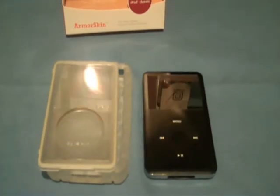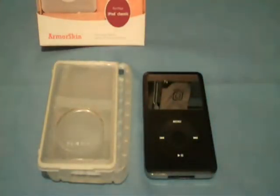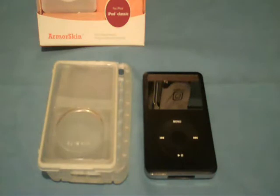Hey guys, Long Island 216 here, and today I got a different product for you guys. It's for the iPod classic, and I bought this case from My Gear Store — it's the Spec Armor Skin for the iPod. This case was a pretty good deal; it usually retails for $29.95 and I got it for $3.95 with free shipping from the My Gear Store website.